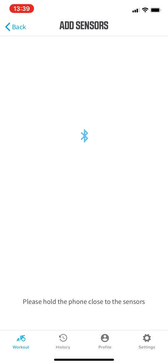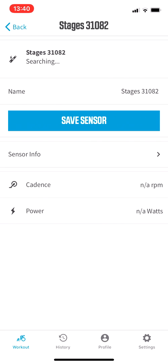For mine to work right, I had to connect to both Bluetooth and Ant Plus, so I'll show you that next. Here you see the Stages Power Meter. In the name, that number 31082 is the Ant Plus ID — you're going to need that for later, so remember that.